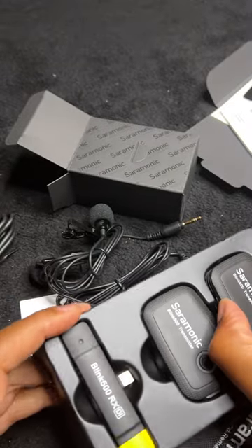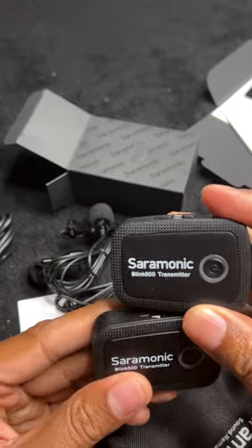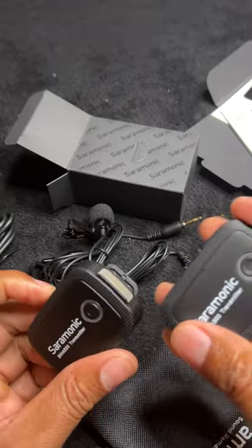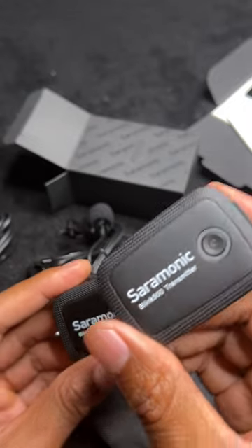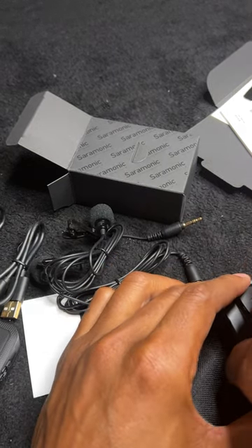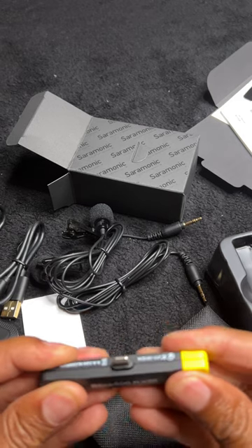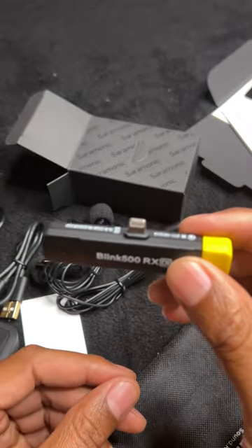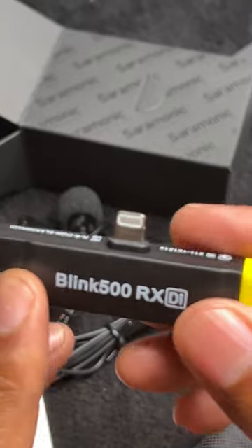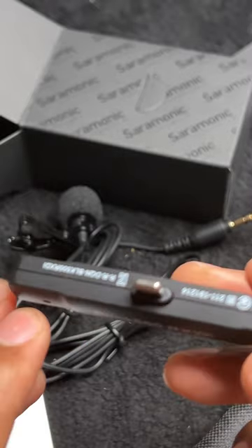Here are the transmitters — these are the Saramonic transmitters. Two of these come in a pack. They are fairly small transmitters operating at 2.4 gigahertz — the Blink 500 transmitter by Saramonic. And here is the receiver, which plugs into the iPhone. There's also a connector for USB-C, which you can use on Android or USB-C type phones, but this one here is the Lightning connector for the Apple iPhone.